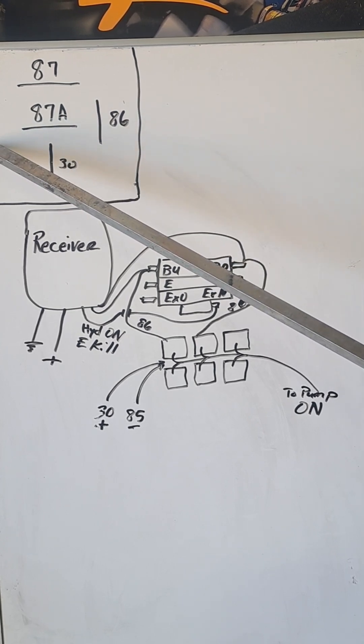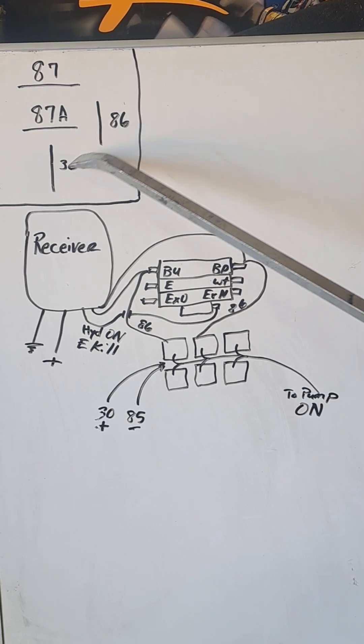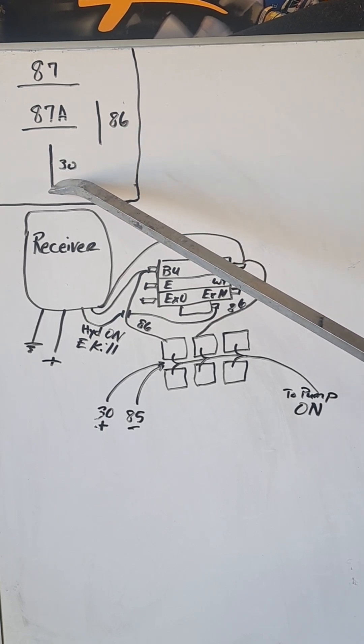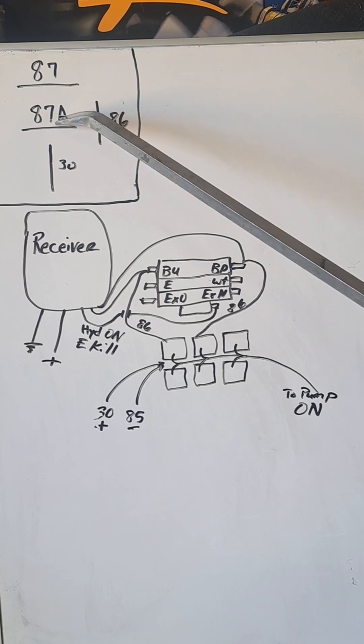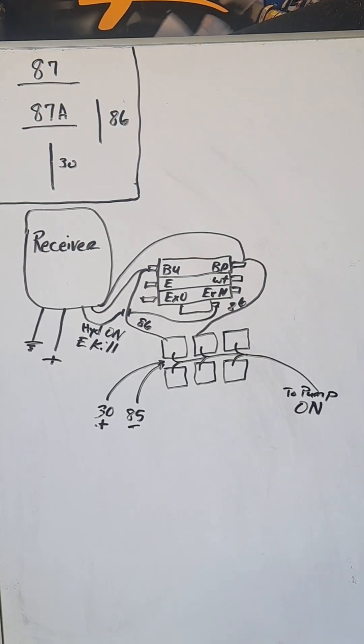Here's the relay. 85 is our ground. 86 is our signal wire, which would be a positive in this case. And then we have our constant power, 30. When the relay's at rest, 30 and 87A are connected. And when the relay's activated, 30 and 87 are connected.